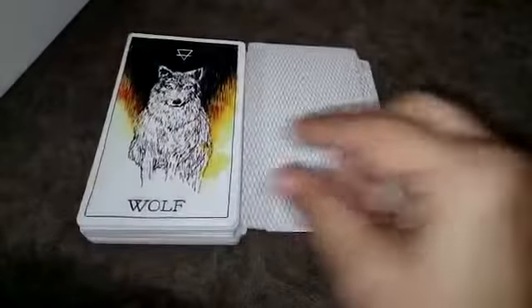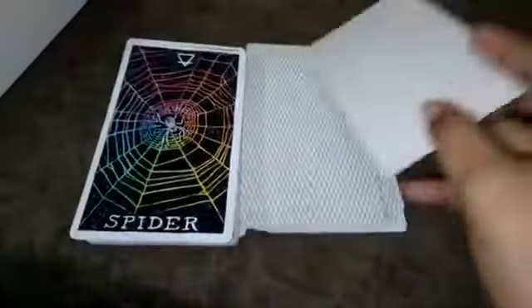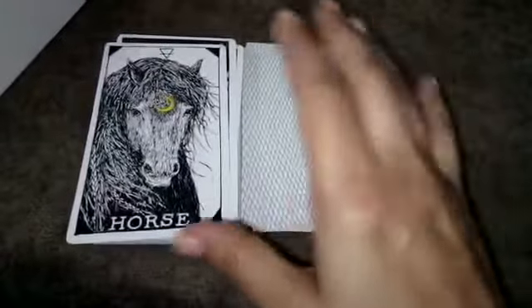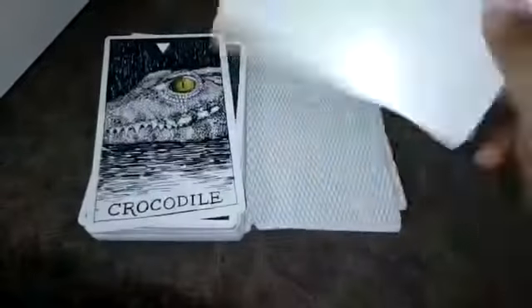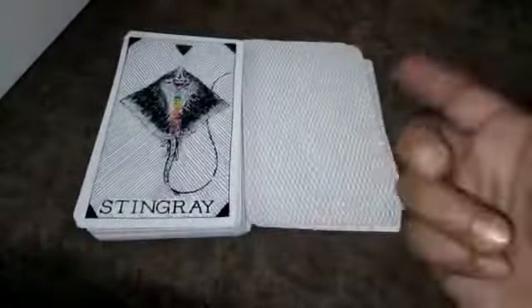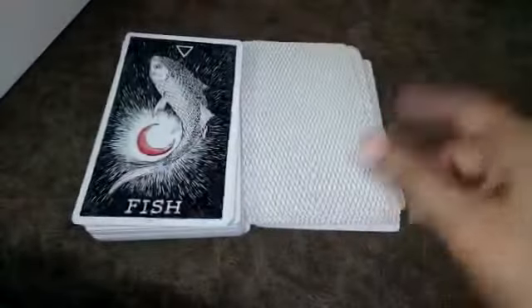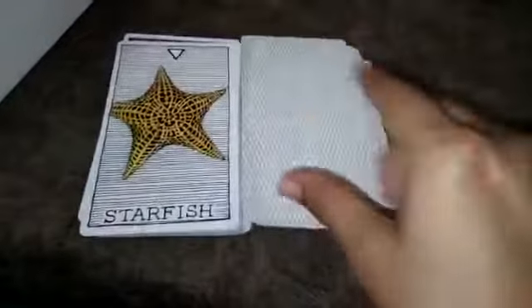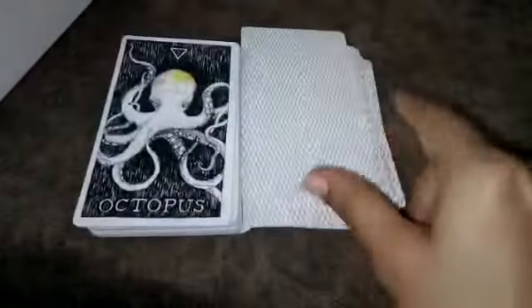I love animals, and I love animal decks — both human-figure and animal decks. Some people don't like animal tarot or oracle decks, but I like both. Look at this fish card, and there's a moon — oh my god, I'm falling in love with this deck. It's feeling very positive.